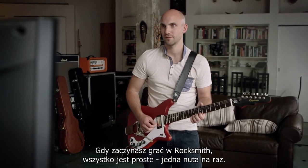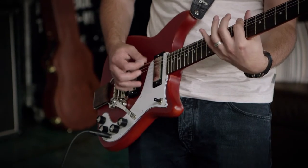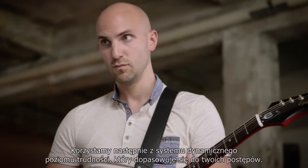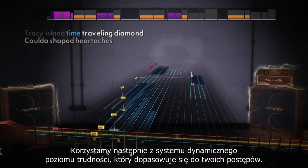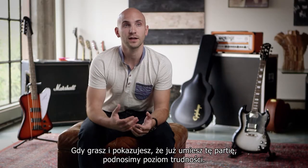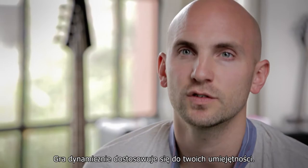When you start playing a song on Rocksmith, it starts off very easy with just one note at a time. We then use a system called Dynamic Difficulty that adjusts the level based on how you're doing. As you play and prove that you can get it right, it'll actually level you up — it's responding dynamically to your skill level.